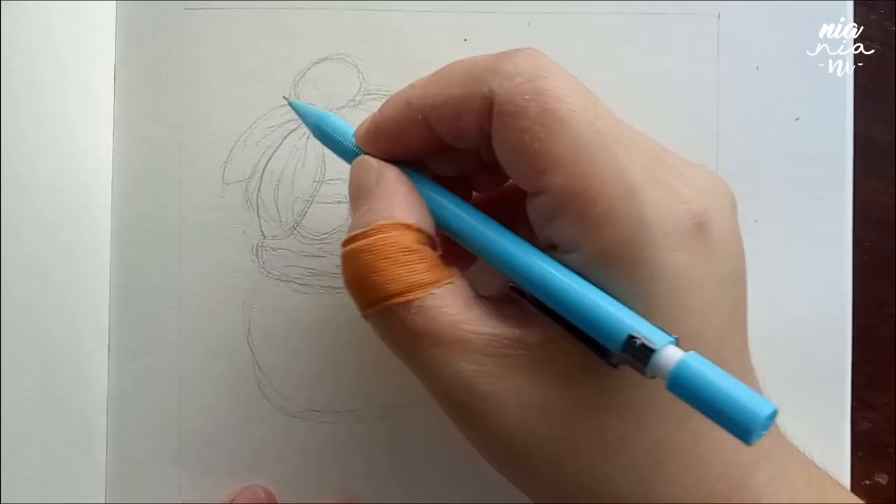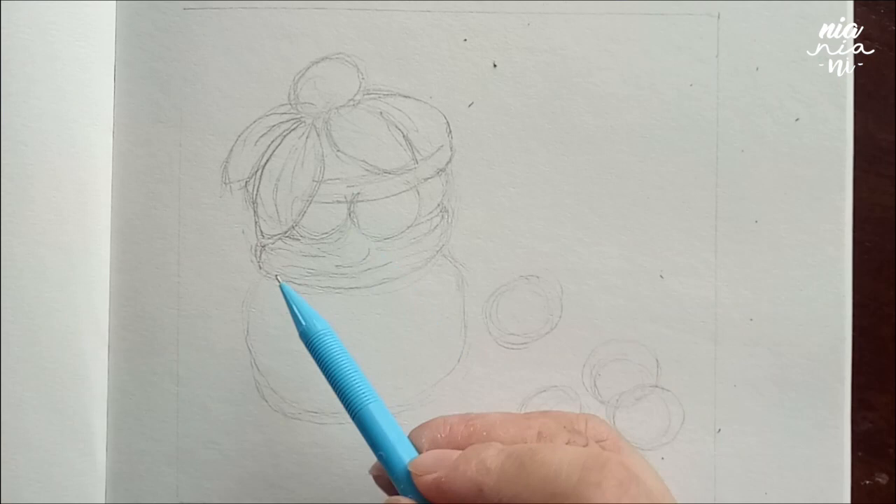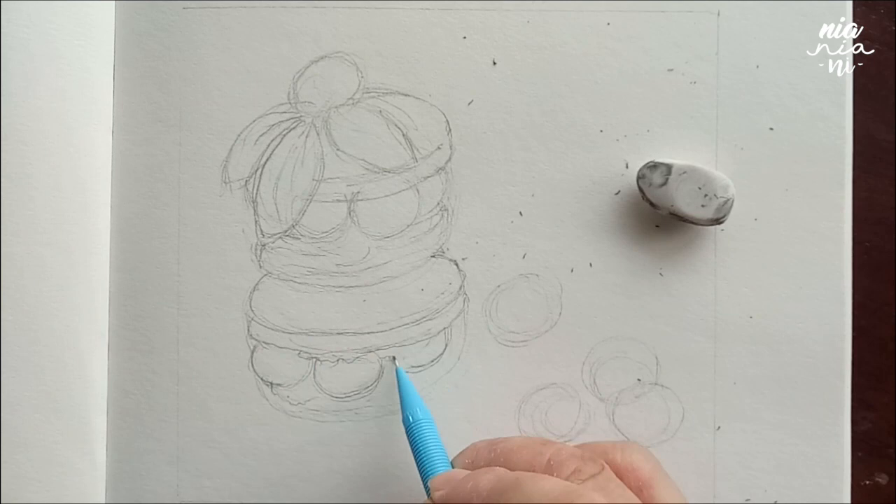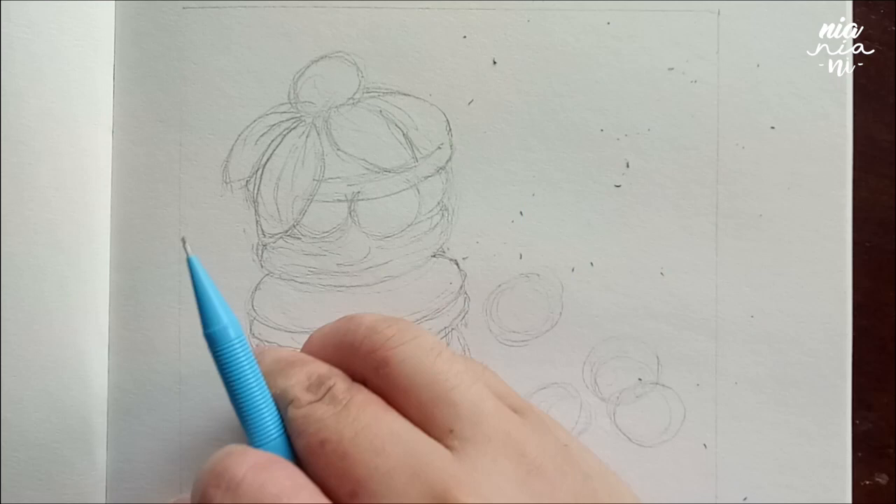Whenever I first sketch, I always try to get the basic area of the subject matter. I do this very roughly just to get the size of the subject first, then I build slowly layer upon layer. I'm not going to lie — I had such a tough time getting the form of the macarons for this one. This video is only sped up; I did not edit this, so you can see how many corrections I made for this particular one.